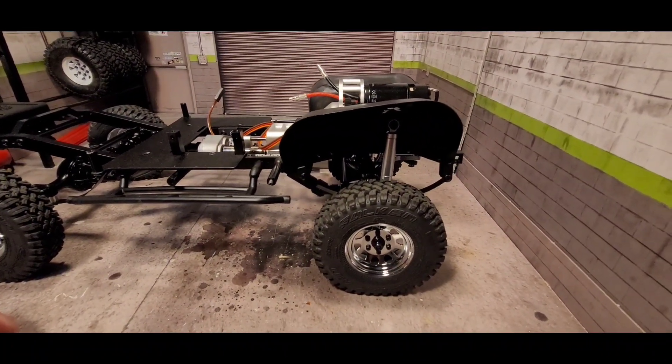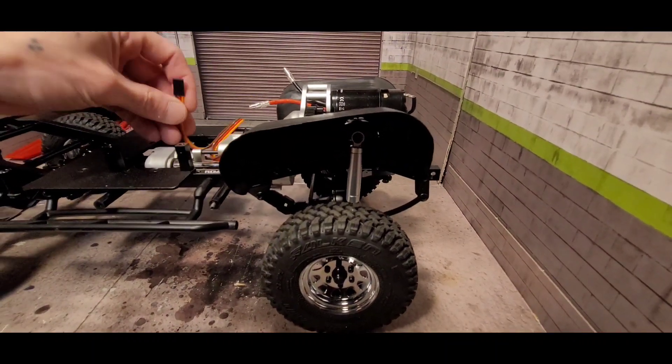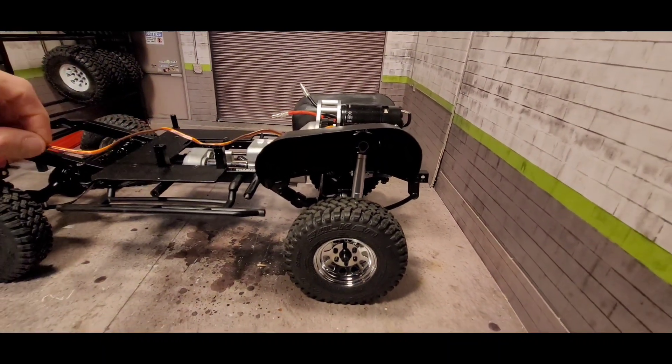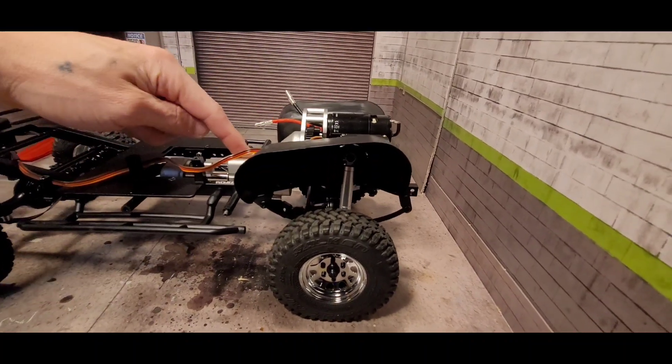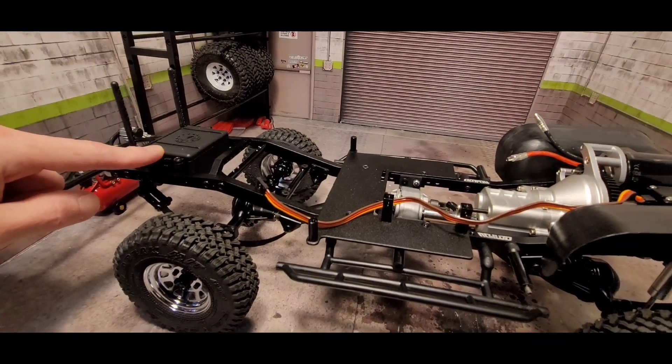It'll save me — I don't know, maybe 17 bucks. I'm not entirely sure how much the inner fenders cost now. This also has a two-speed transmission, so I still need to get that sorted out.